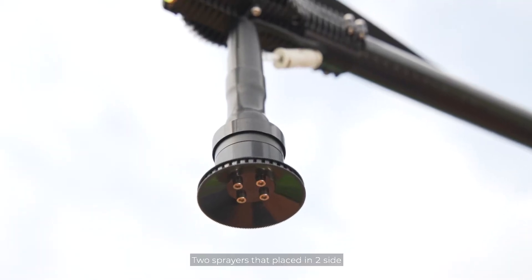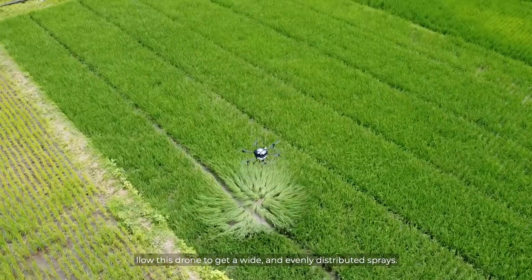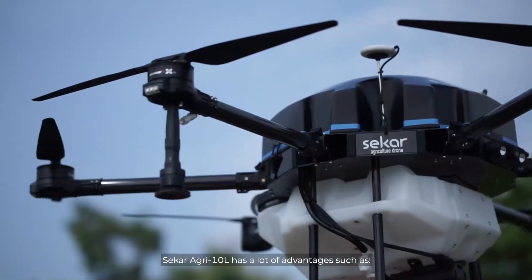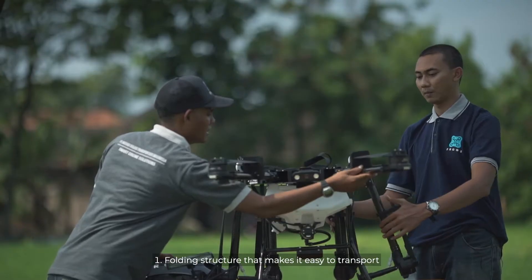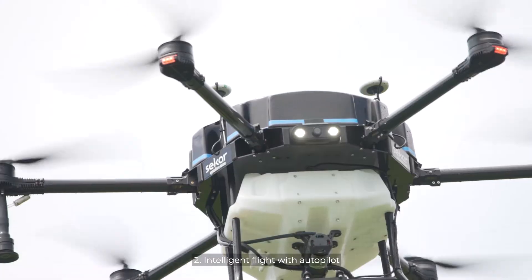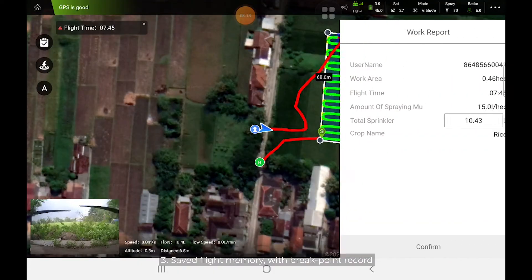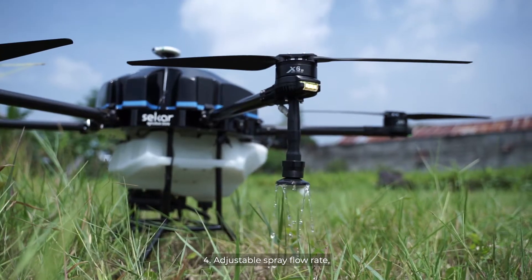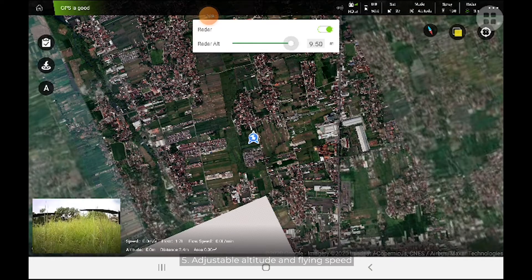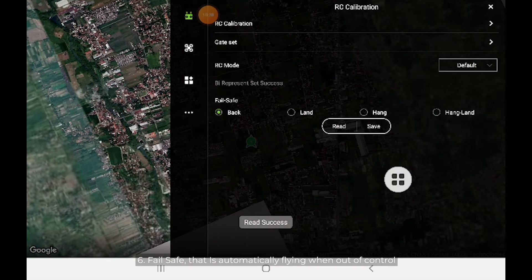Two sprayers placed on two sides allow this drone to achieve wide and evenly distributed spraying. Seca Agri 10L has many advantages including a folding structure that makes it easy to transport, intelligent flight with autopilot, safe flight memory with break point record, adjustable spray flow rate, and adjustable altitude and flying speed.